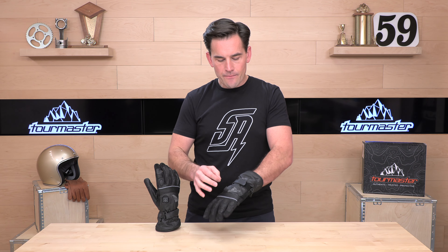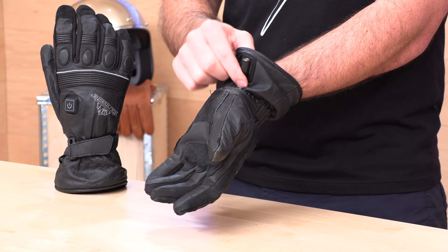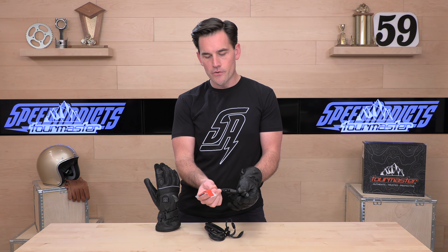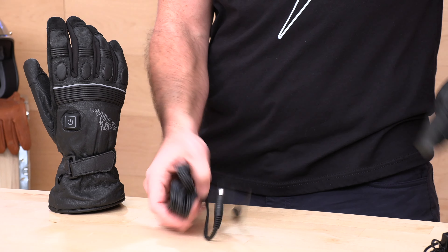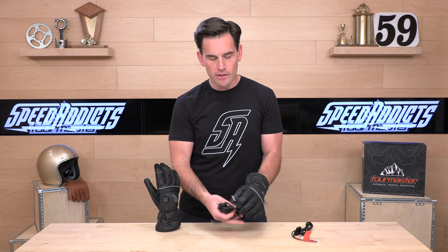You're going to be nice and toasty because the whole back of this glove is heated up with coils that are powered right here — this is where you plug in. Let me show you what's included in terms of wiring. You're going to get a fused harness — a fused lead that is going to connect to your machine's battery. Then you get a 150-centimeter Y-connection so you can split this off to both gloves and keep them running.